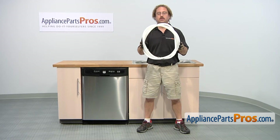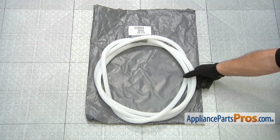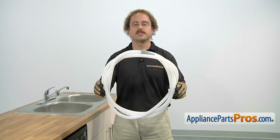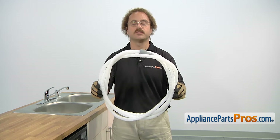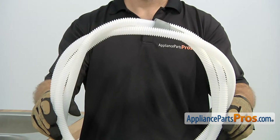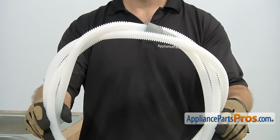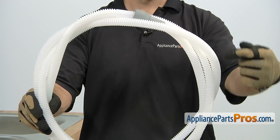If you don't have the part, you can click on the link below or get it at AppliancePartsPros.com. When you open up the package, you're going to get the new drain hose. This drain hose is extra long and is used in cases where the drain is too far away from the dishwasher for the standard hose. So you would either be replacing the shorter hose with this one, or if you already have this one, you'd be replacing it because there's a hole in it and you're getting water on the floor.